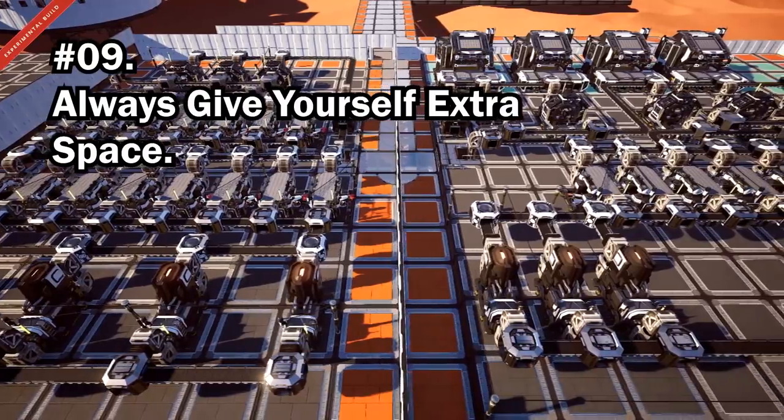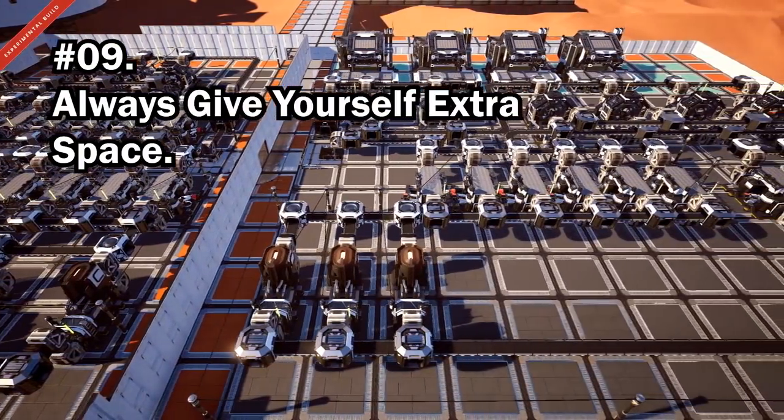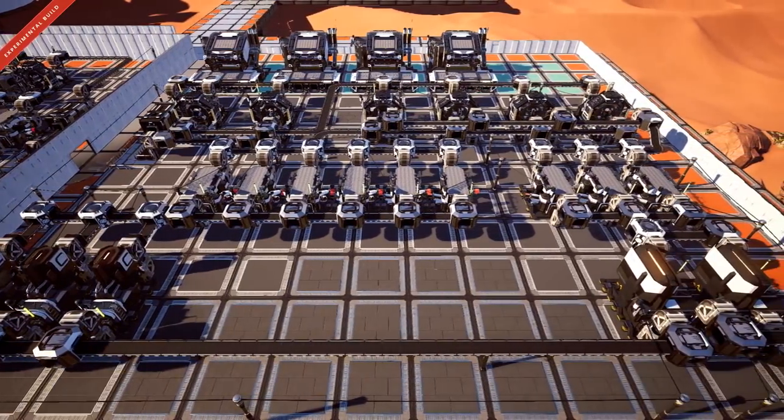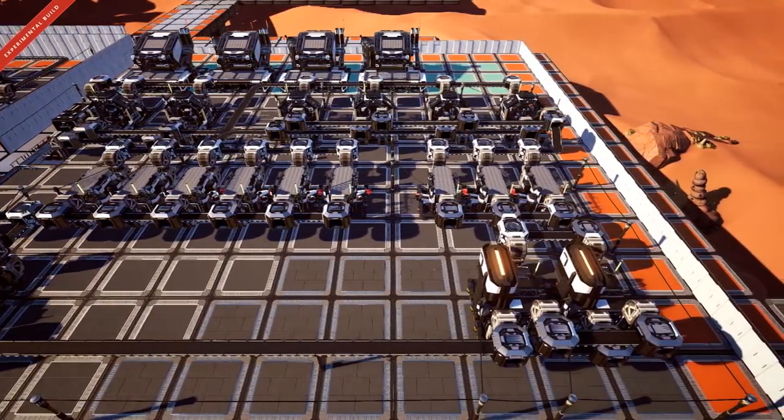Always leave more space than you think you will need. You'll probably end up needing the extra space eventually, even if you don't need it straight away.